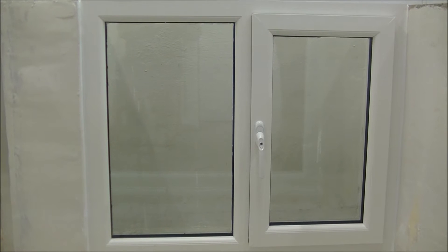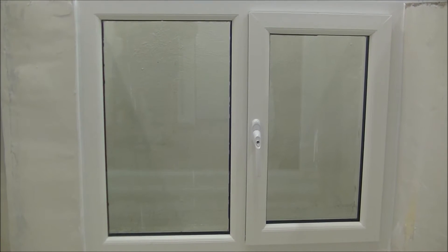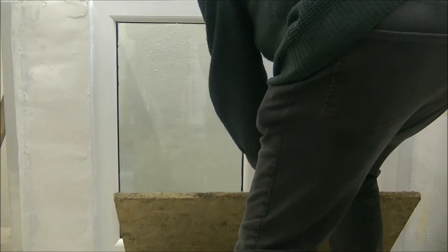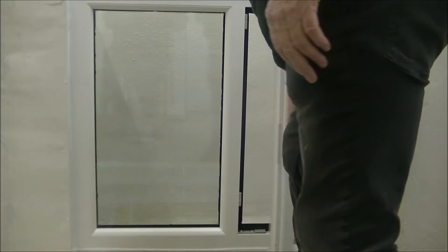Here we have the Stormeister window fitted with Stormeister Active Flood Seal. We'll open the window before we test it, and put that window ledge there so we can see if any water is dropping out. There we go — and there we see the Stormeister Active Flood Seal all the way around the window.